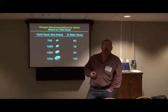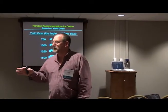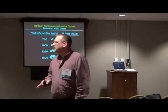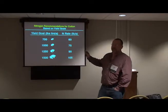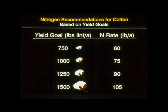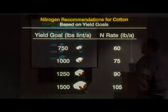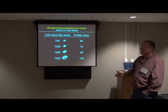We do have recommendations by yield goal. If you're in Alabama, they don't believe in this. My counterpart doesn't actually think this makes sense, but I tell them, well, if you don't make over 750, I guess it doesn't make sense. When I got here 18 years ago, our recommendation was 60 pounds of N for 750 pounds — that was the yield goal we were shooting for. We did the research and increased that by 15 pounds of N for each increment, going from 750 to 2 bale, 2½, and then to 3 bale.